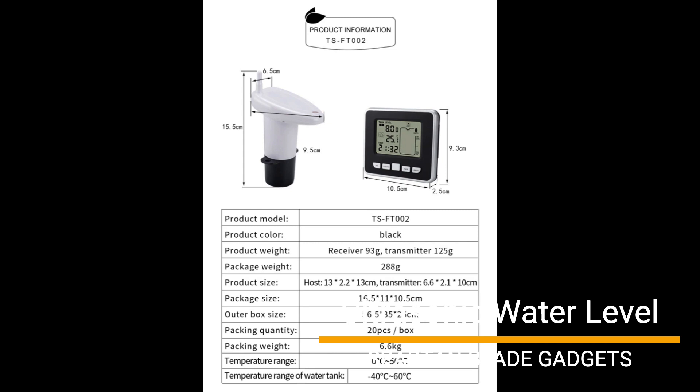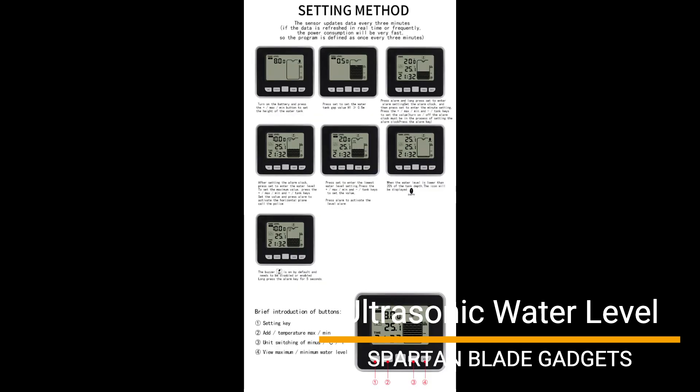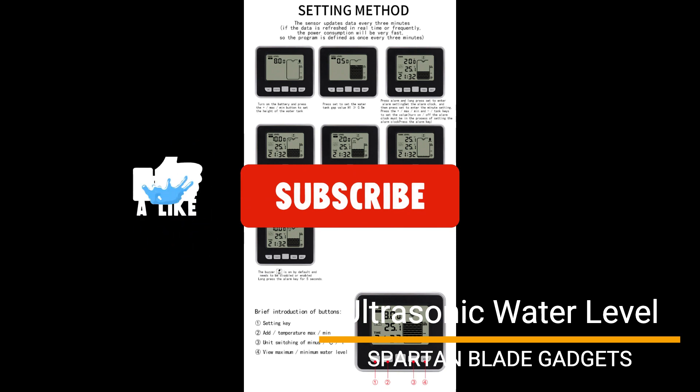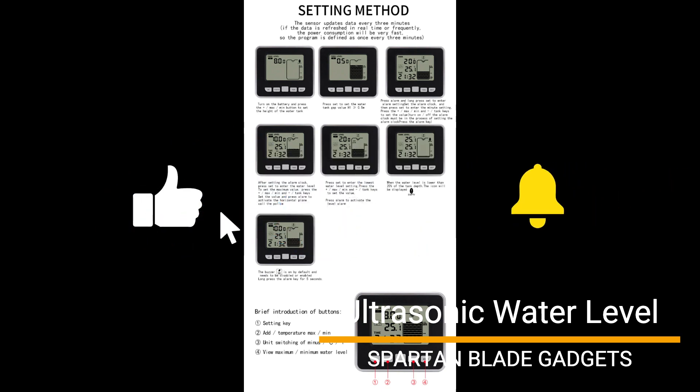The water level sensor's receiver can be placed on a table or hung on a wall to monitor tank depth, displayed on a 10-element LCD bar chart. Thank you for watching. Please support by subscribing to my channel and liking my video, and I hope to see you around.